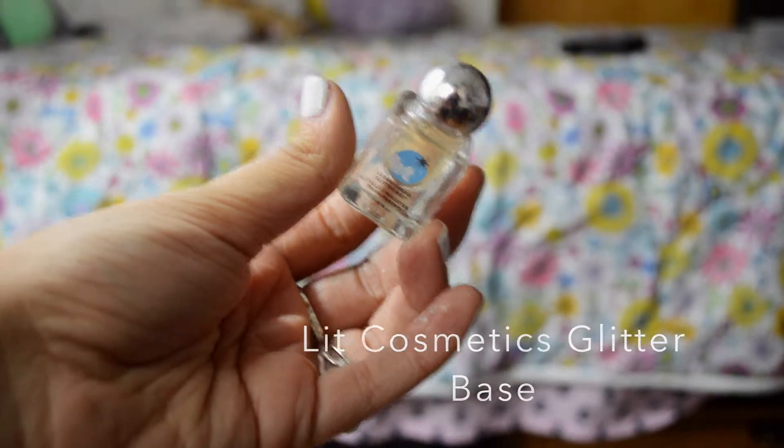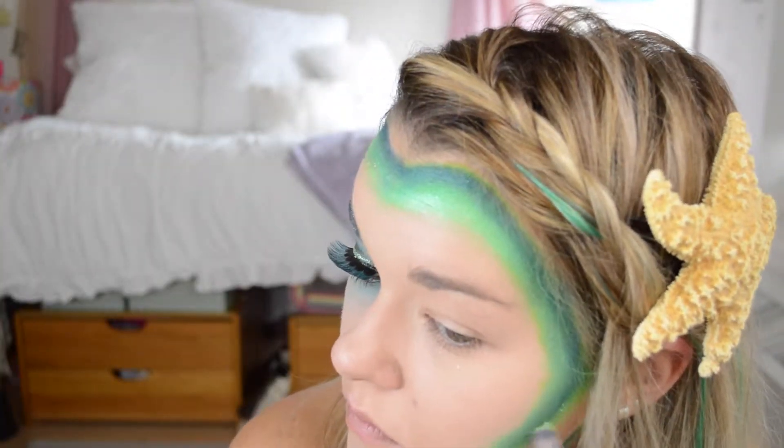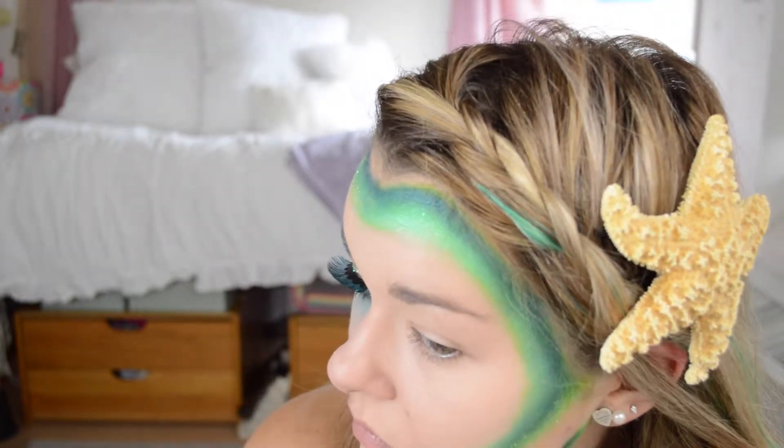Then I'm taking the Lick Cosmetics Glitter Base and the Lick Cosmetics Glitter in mint, and I'm just staggering this around on the green areas of my face.